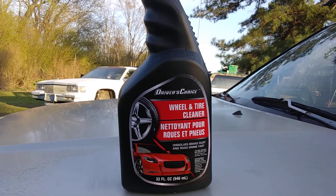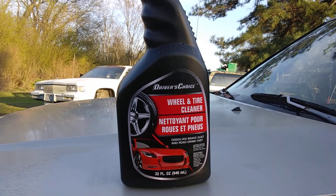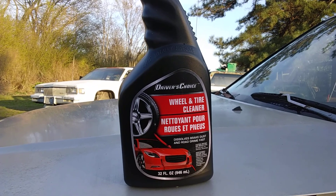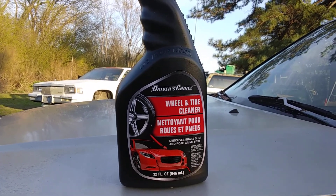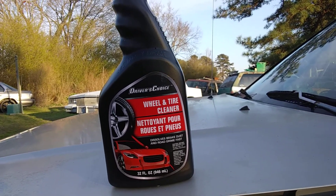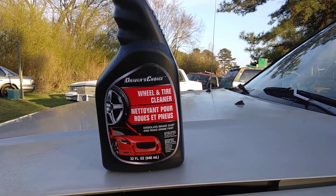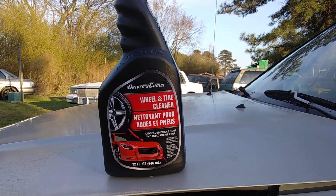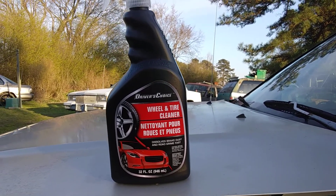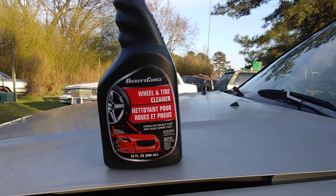What's up guys, I'm back again with another video. This time it's on a product y'all are forgetting about — Driver's Choice wheel and tire cleaner, right from your Dollar Tree. Y'all are forgetting about some stuff out there that really works. I see a lot of people paying all this money for expensive wheel and tire cleaners when there are products no stronger than this right here.